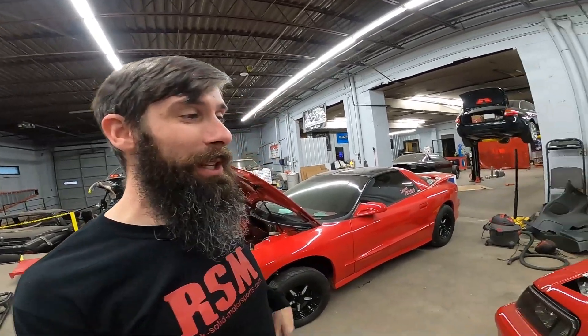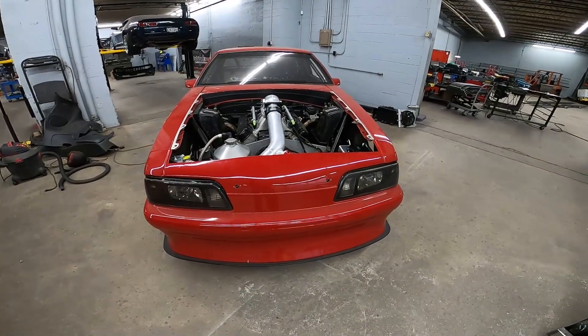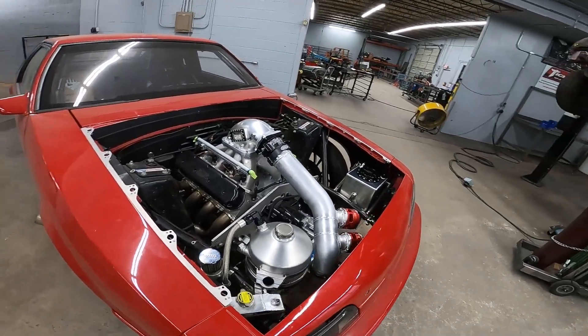What's up everyone? It's another great day here at Rock Solid Motorsports. It is Thursday, so we're not on the weekend this time during the video. Just finished up this Fox body — I was just going to do a little walk around of it and tell you a little bit about what we've done to it, since I usually do that whenever I complete something.